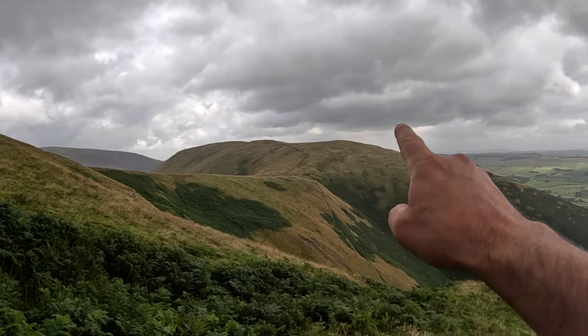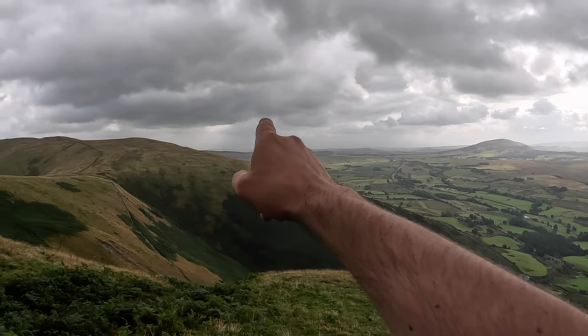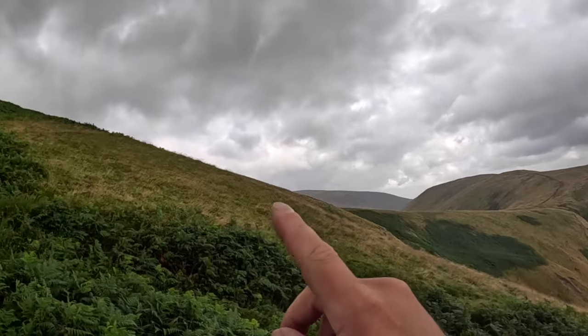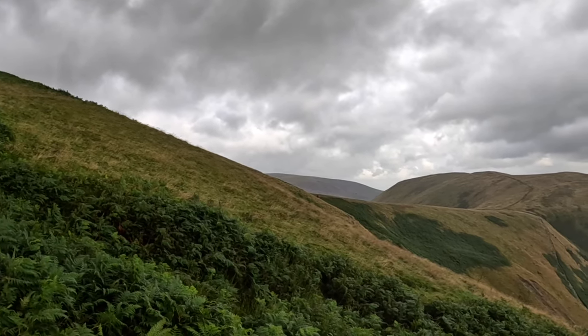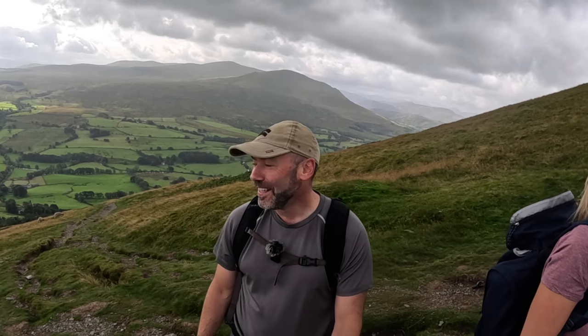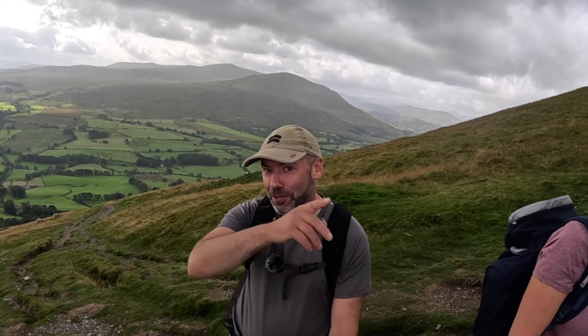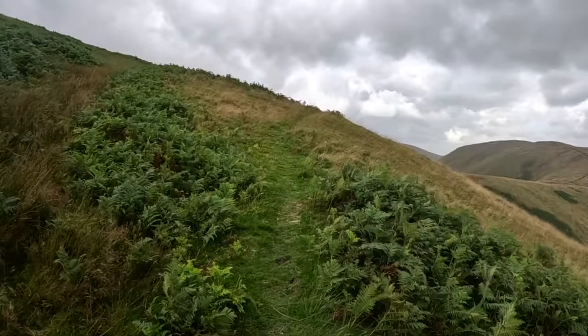Over here that's Souther Fell, which is a Wainwright. If you come from the car park down towards Mungrysdale you can pick that up and then head up here and pick up Mungrysdale Common, which is over there. Both are Wainwrights so you can do them in one circular — I've got another video on it in the description. Mungrysdale Common is in my top ten worst Wainwrights for boring boggy half-mile trudges across a flat landscape. Actually it looks a bit more interesting if you come from Mungrysdale itself — if you've done it a different way, let me know in the comments.